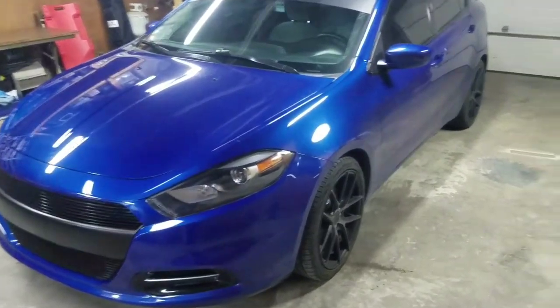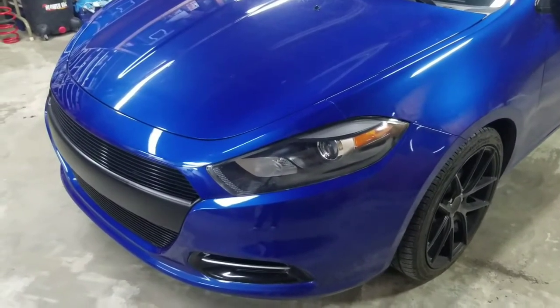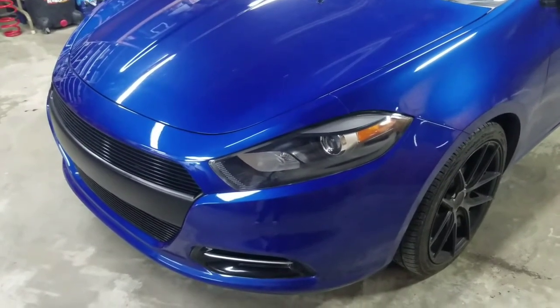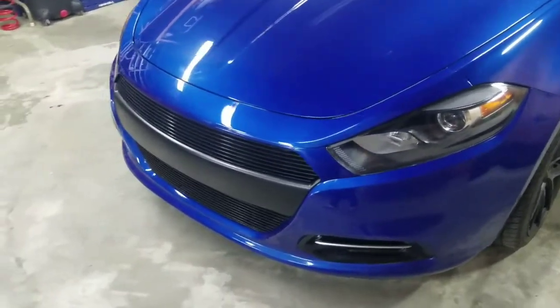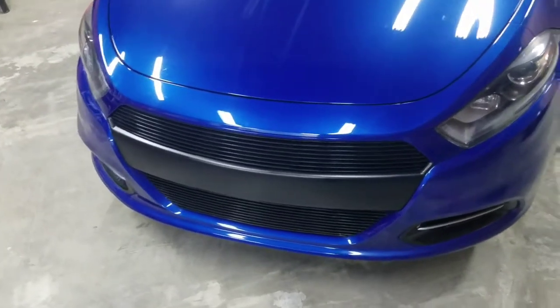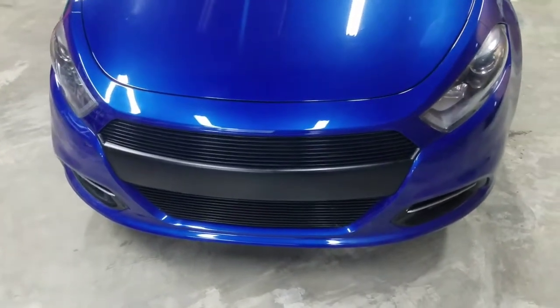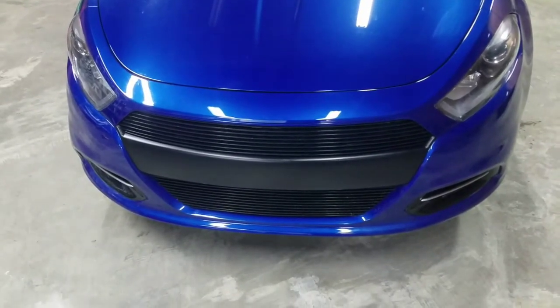We'll start with the exterior. The first thing you notice is we've changed the headlights out for a black bezel headlight that was chrome from the factory. In the front, we've replaced both grills with a black billet aluminum grill. Just yesterday in-house, we wrapped the center section of the front bumper with a black vinyl.